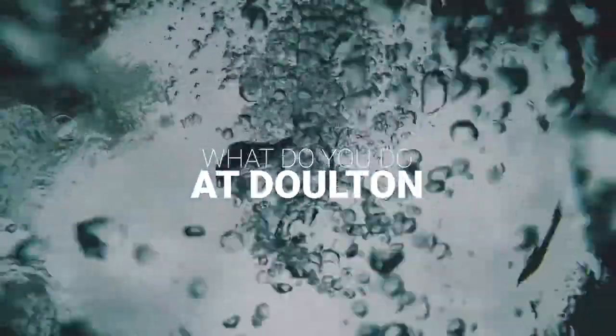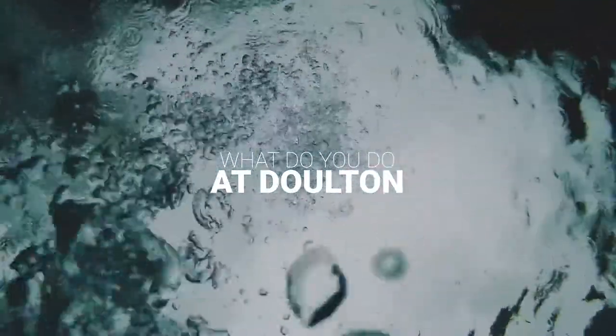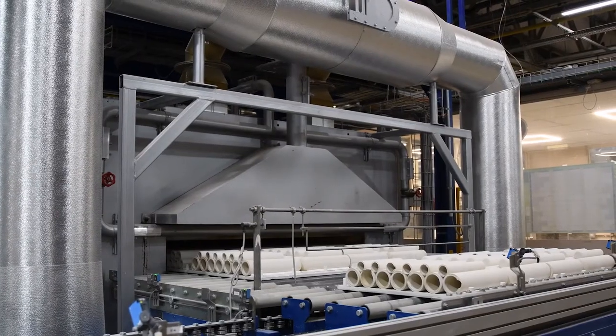I manage the slip making, casting and the firing part of the process — so the making part of the ceramic filter.